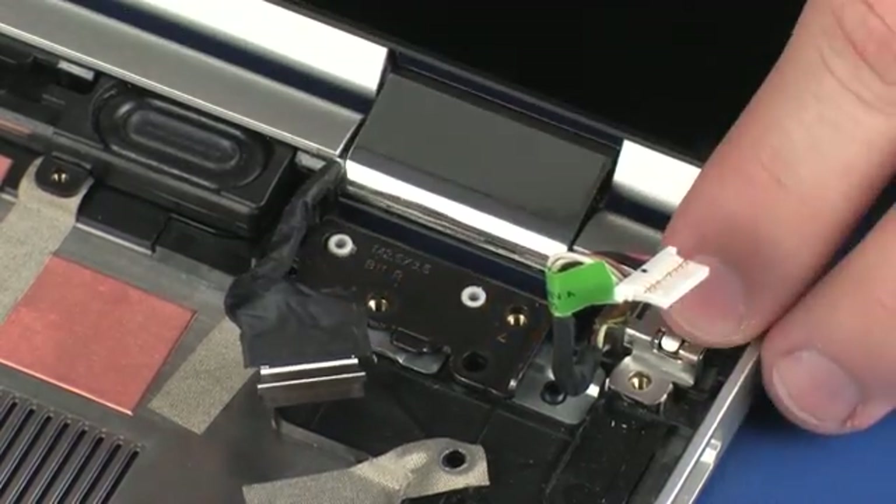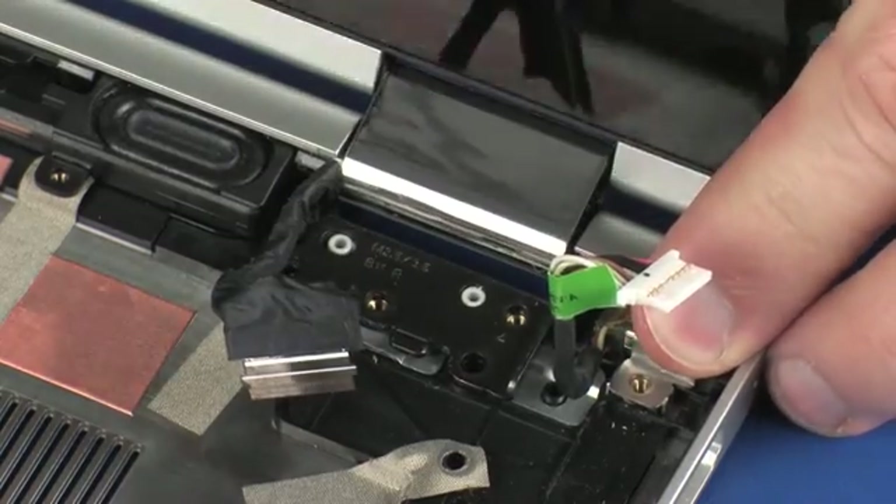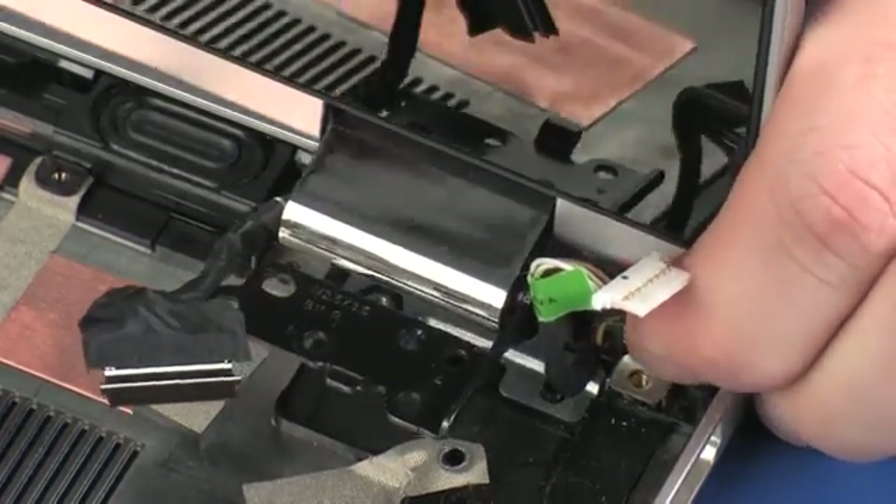Carefully lift the display panel assembly off of the alignment pins and slide it out from under the lip on the base enclosure and remove.